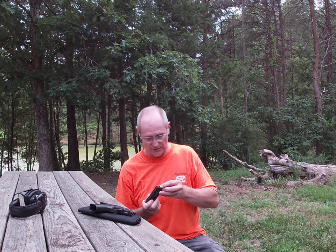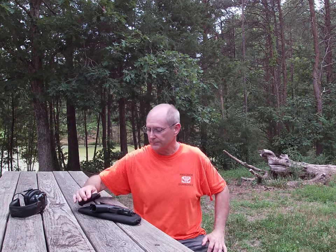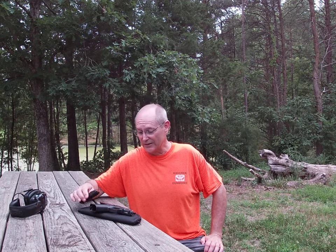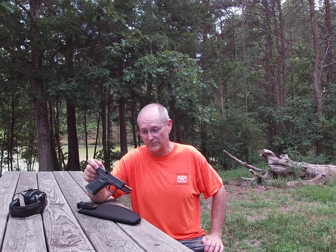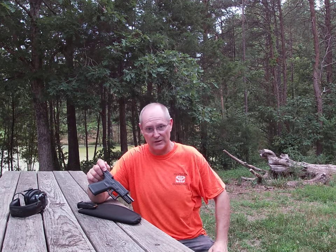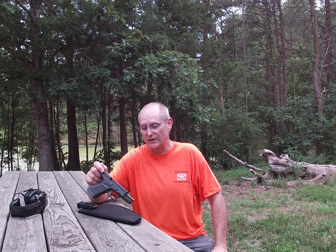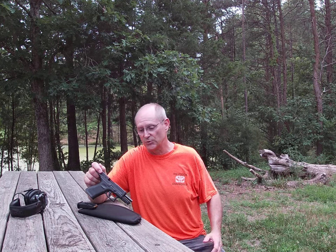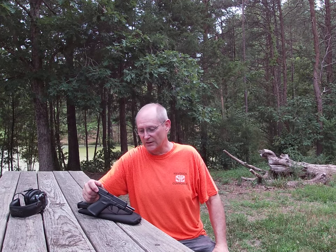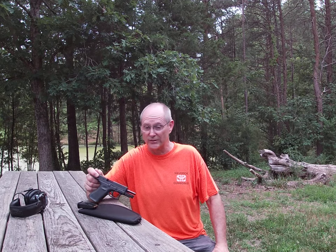Hopefully that clears up some of the issues someone might be having with a firearm like this. I'm going to demonstrate a jam now — because since I've been using this gun, I have not cleaned it at all. It's got about 300 rounds through it and we haven't cleaned it yet. Basically what I'm going to do is run it until it starts keeping a problem with the higher velocity ammo, and we'll see what happens. I expect to get a lot more rounds out of it.